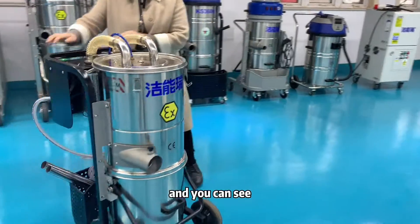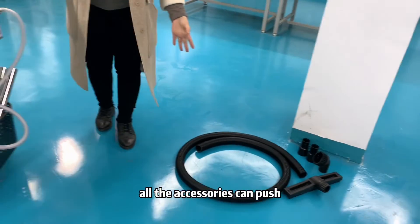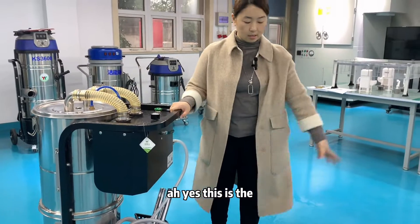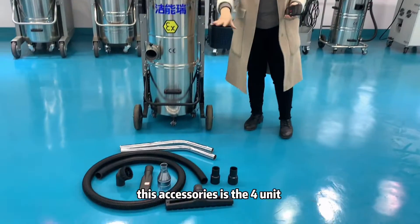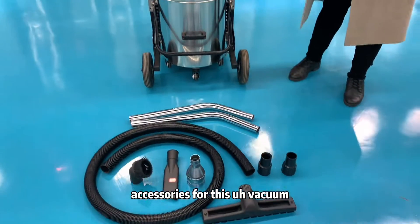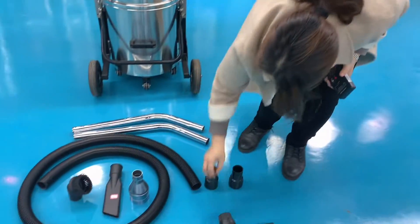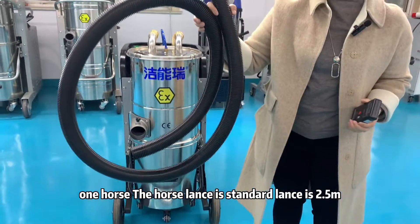You can see there is a basket where all the accessories can be stored. These are the standard accessories for this vacuum cleaner — a set of four-unit accessories including a floor brush.